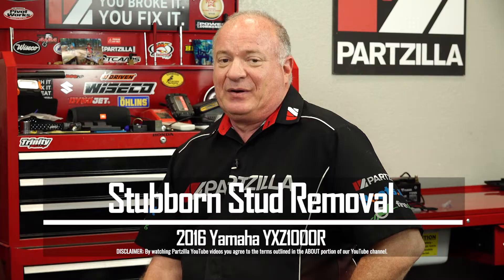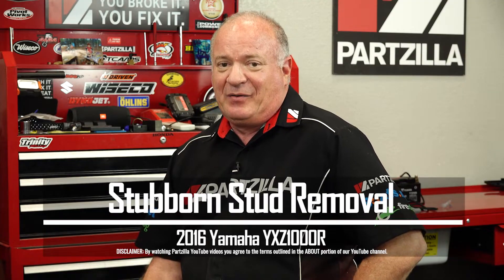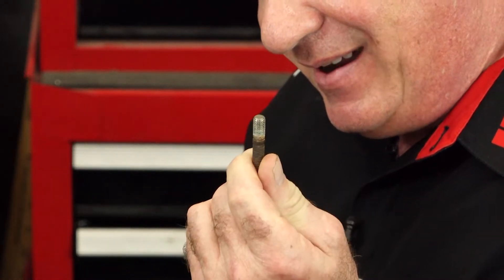Hello, John Talley here with Partzilla.com. It's every mechanic's nightmare when you're doing a project and you have one bolt that may be corroded and it doesn't want to release. Sometimes it breaks off or it doesn't want to release, and it happens to all of us sooner or later if you work on these machines long enough. So if you're ready, we'll go back and dive into it.